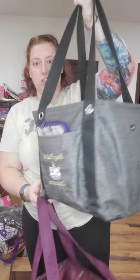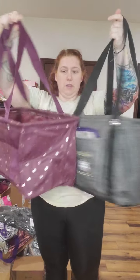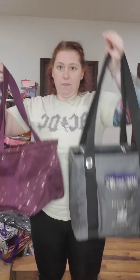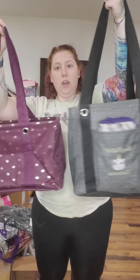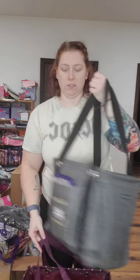I also have the small utility tote if anybody's a fan. This is actually my business bag, so it's sitting right next to the medium. I think most people are either a small fan or a medium fan — you're not usually a fan of both. I like them both though because they each have their purpose. The small is a little taller and more of a square shape, where the medium is a rectangle, following the tradition of the large and deluxe.